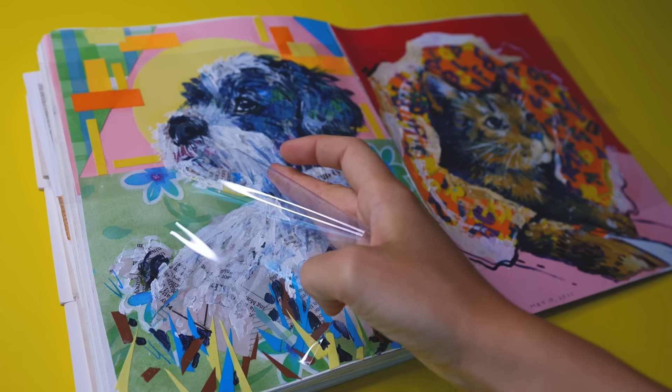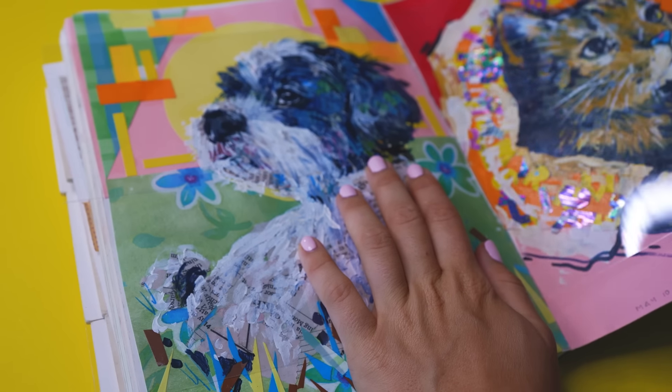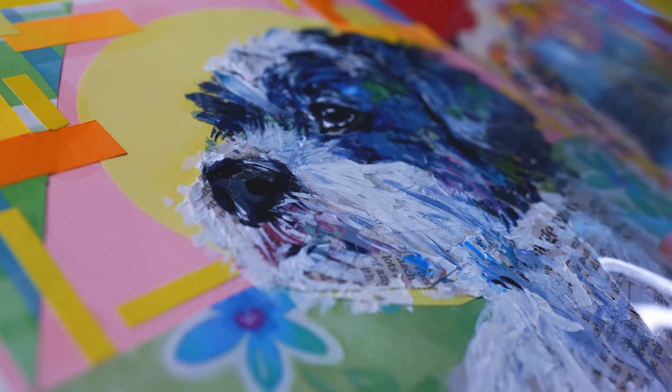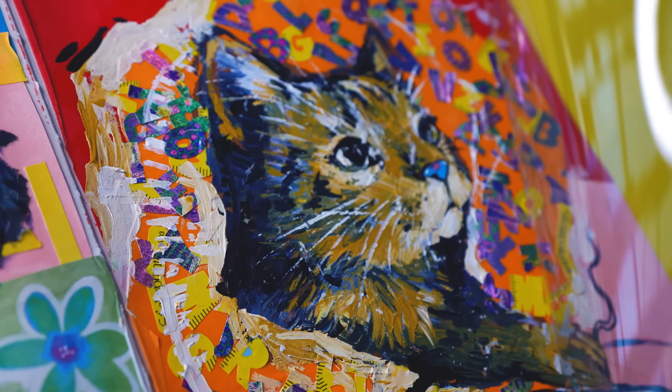Acetate is really cool because it's super clear — you can see right through it. I also like acetate for when I did really thick collages with different mixed media because it actually keeps it flat and super protected. So depending on the medium, I will pick and choose which one I would line a certain sketchbook page with, and it keeps it nice and intact on the shelf.